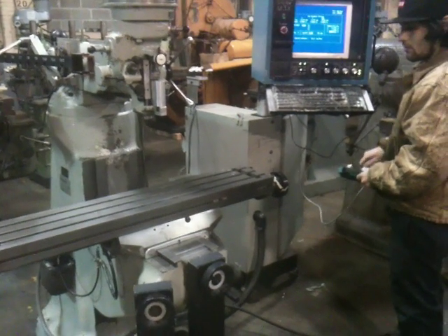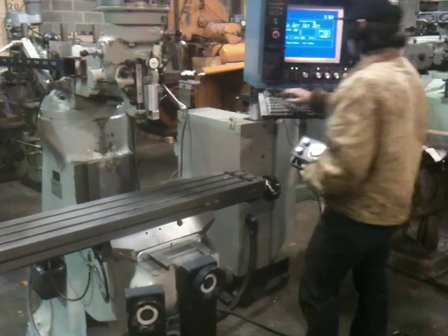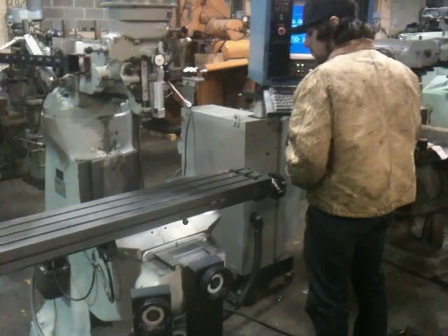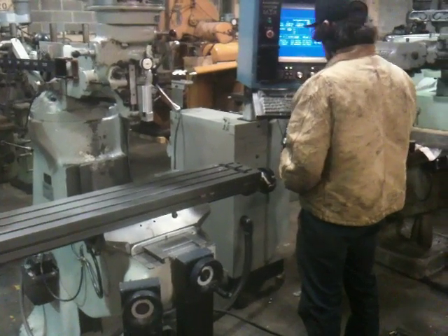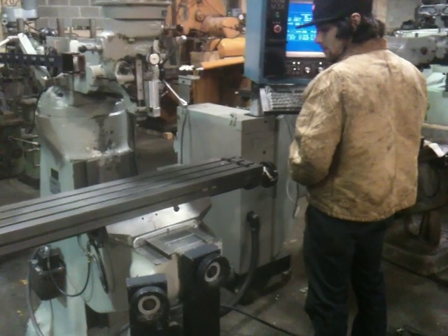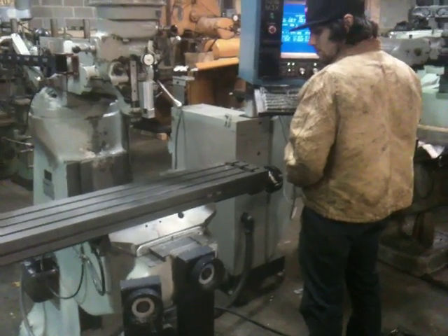He's using the pulse generator right now, but he can also jog it through the control, which he's doing right now. That's the Y. The axis motors and ball screws sound like they're in nice shape.